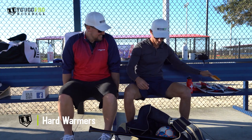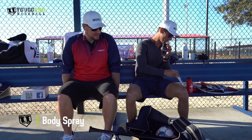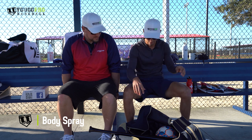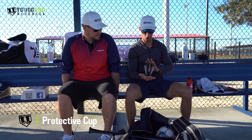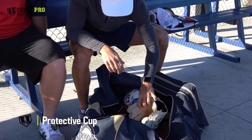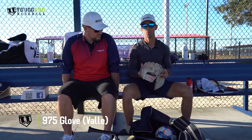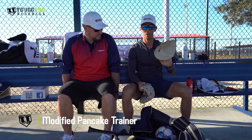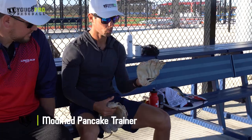Hand warmers. Got some glove oil. Got some Axe body spray — sometimes you work a little hard and the sweat starts pouring. Leggings for a cold day. Personal protective device — all infielders, please wear these. And a couple of gloves: a 975 from Vally, which is my personal favorite, a little shorter than the game glove. And then a modified pancake trainer — this one's really awesome. It has some give to it so you can squeeze, and I like doing a lot of infield drills with it as well.